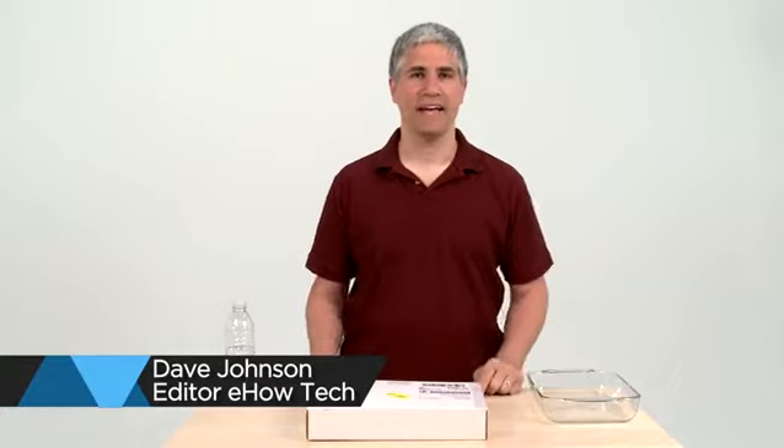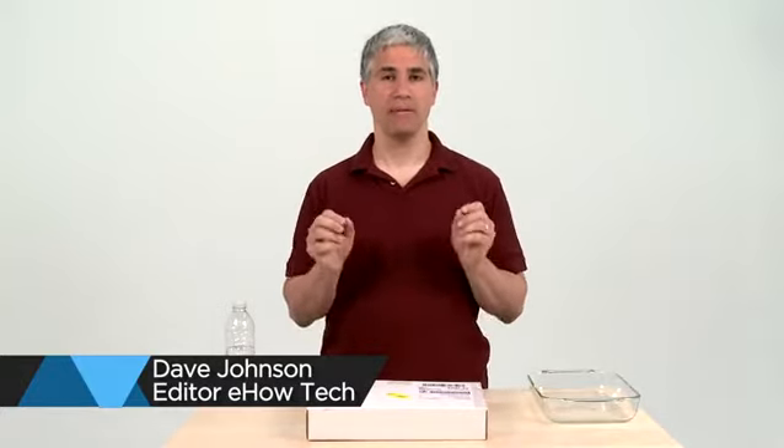Hi, Dave Johnson, editor of eHow Tech, and spoiler alert, I'm going to take my personal iPhone and submerge it underwater.